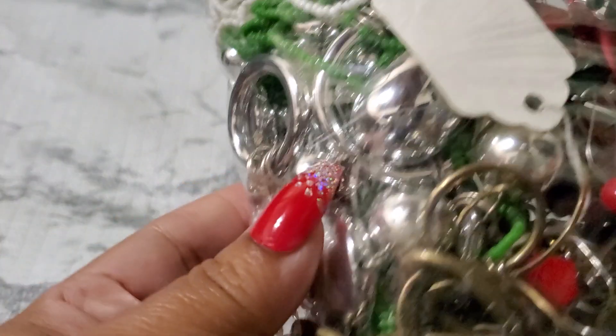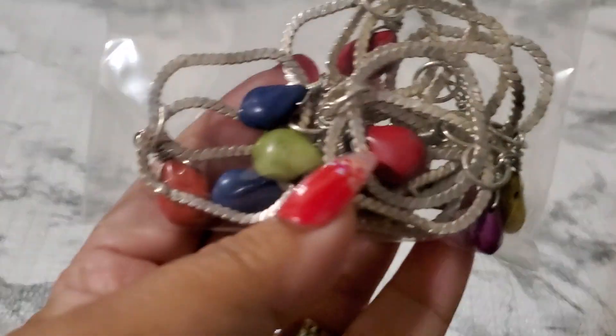Welcome back to my channel. I'm going to finish the rest of this town jewelry. This is all craft items.